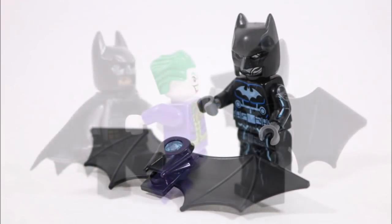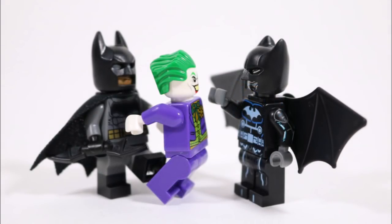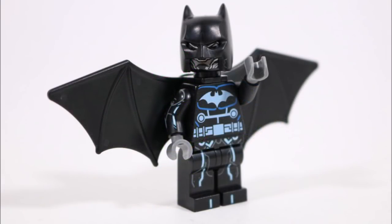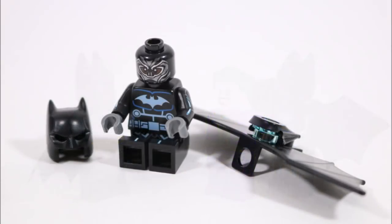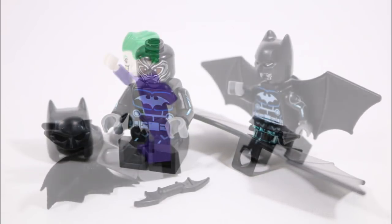But we were totally wrong, thankfully, and we're super happy with the final result. Plus from a DC fan's view, it's great to have been able to shine some light on a lesser known bat hero who definitely deserves a real LEGO minifigure in the future.